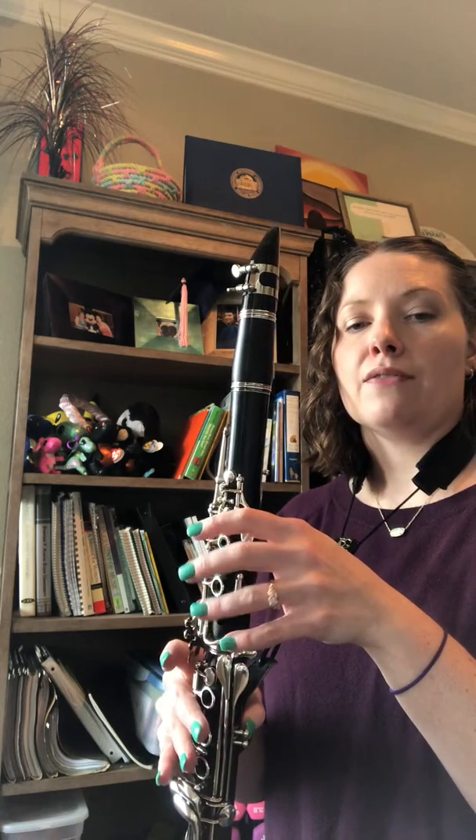Let's say it one more time. And one, two, say it, here we go. C, C sharp, D, D sharp, E, F, F sharp, G, G sharp, A, A sharp, B, C — and back down — B, B flat, A, A flat, G, G flat, F, E, E flat, D, D flat, C.